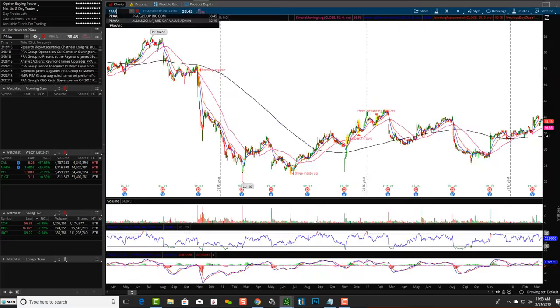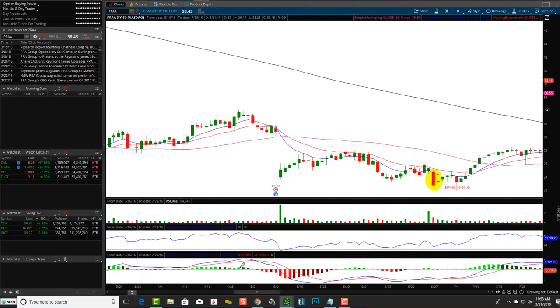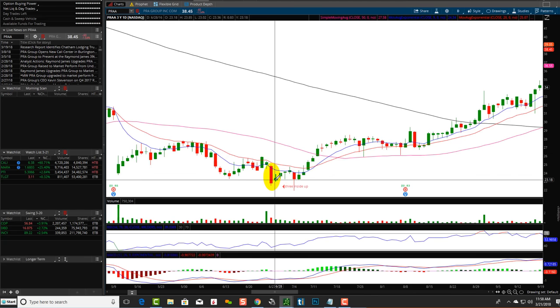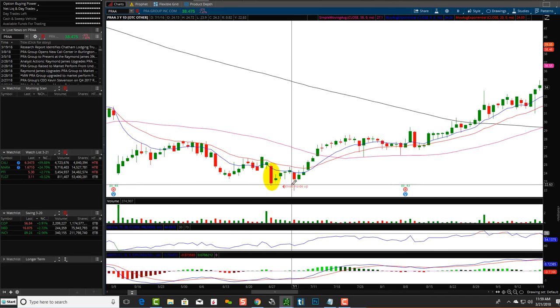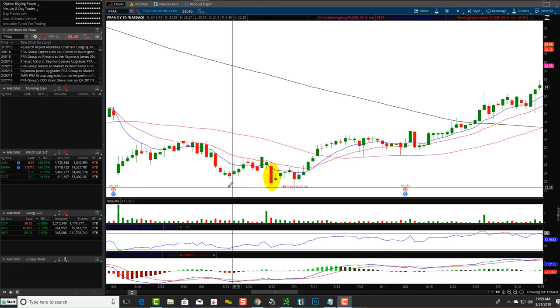Let's take a look at PRAA. Three inside up: big red candle down, smaller green candlestick, and then another smaller green one closed above — that's the third one. Price went up a little bit more, came back down, retested support before going back up again. Many times it'll go back up, many times it'll fail, and sometimes it just trades sideways.